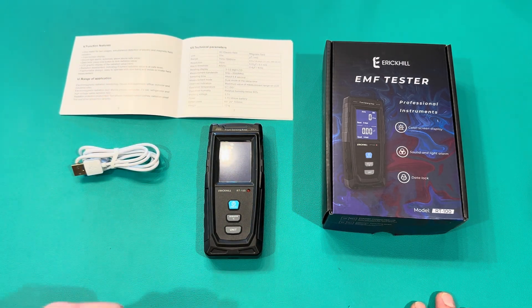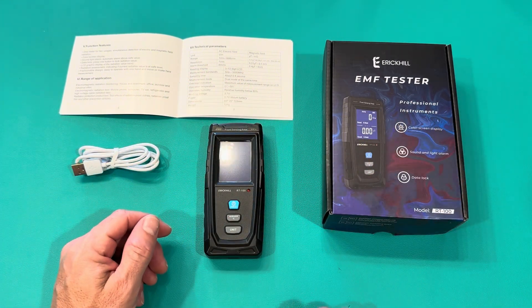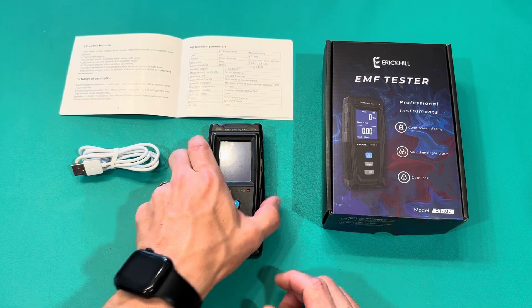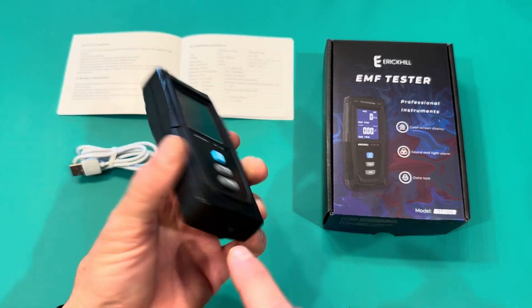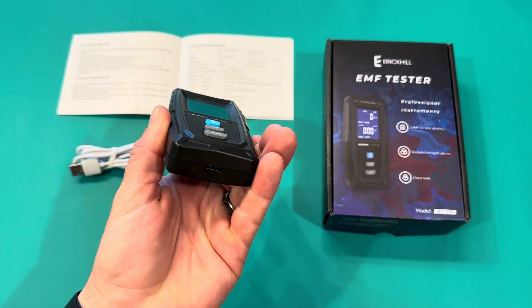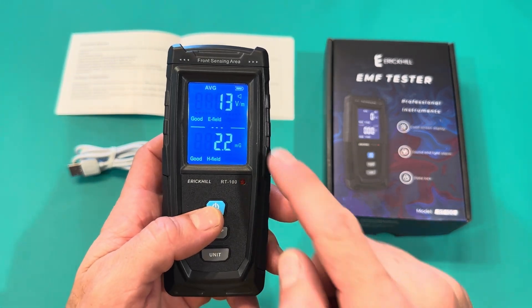It checks out what's in the area and what you're exposed to. The screen is really nice because of the display. I'm going to turn it on in a second. I wanted to show it charges with USB-C, so it's not a battery pack — you just charge it up. Hold down the power button and it'll turn on, and you can see all the indicators here.